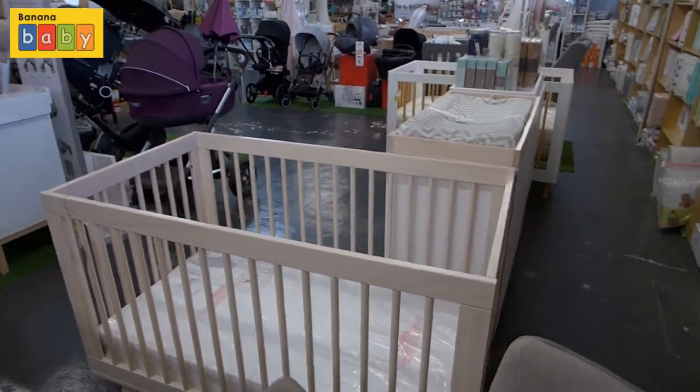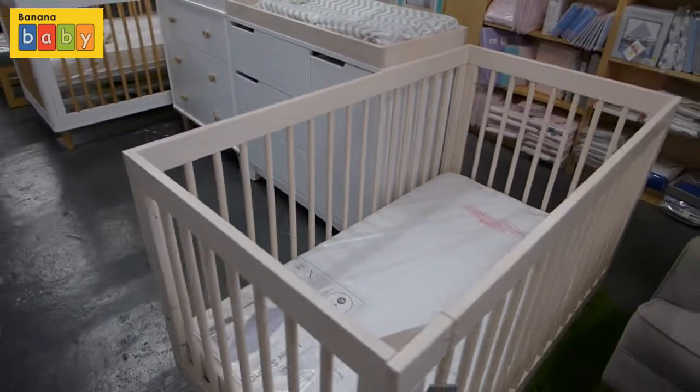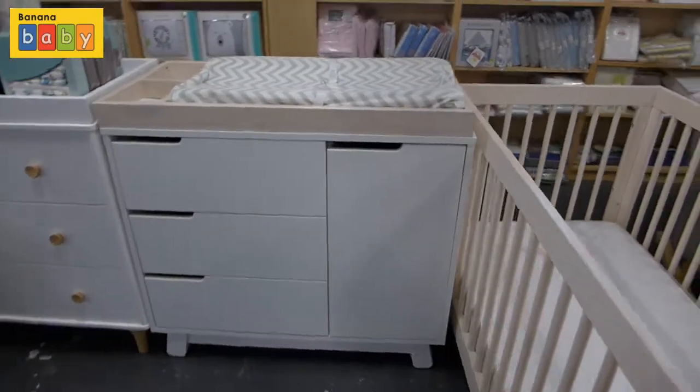What's included with the Babylato Hudson is also the toddler bed extension. We haven't set this up of course, but the part was included — you can see it at the bottom of the bed.